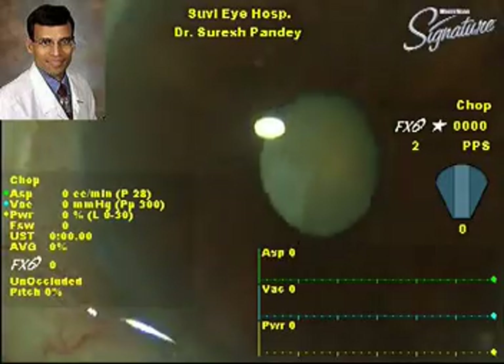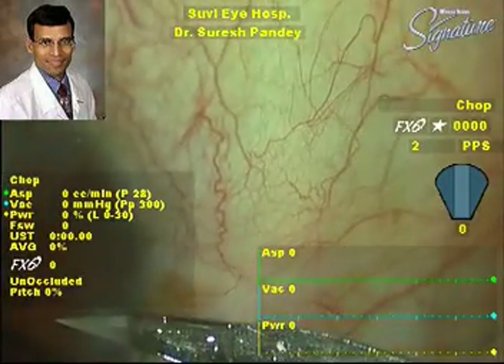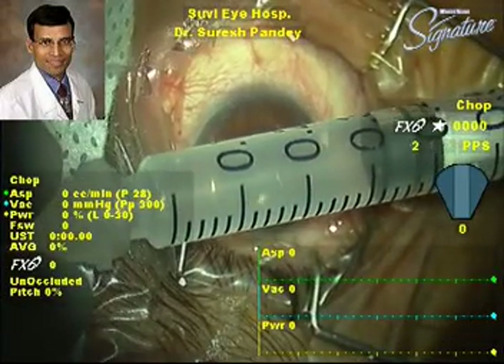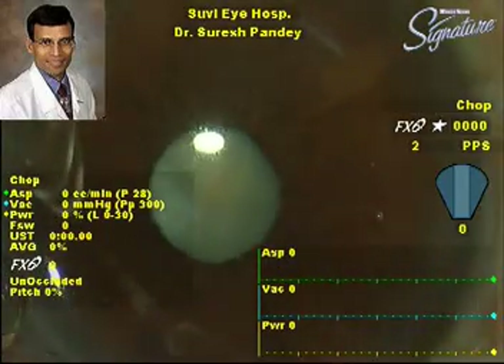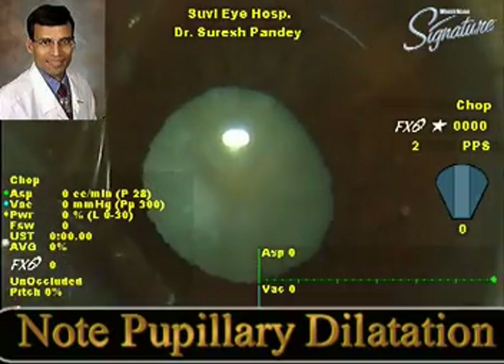This is the third and final case — again a white mature cataract. As you can see, the pupil is reacting very briskly in response to the bright light of the microscope. After making the side port incision, we inject 0.3 cc of one percent preservative-free lidocaine to achieve pupillary dilatation.